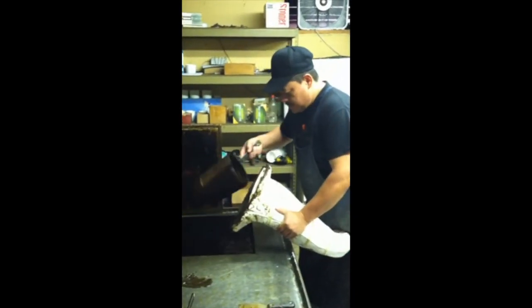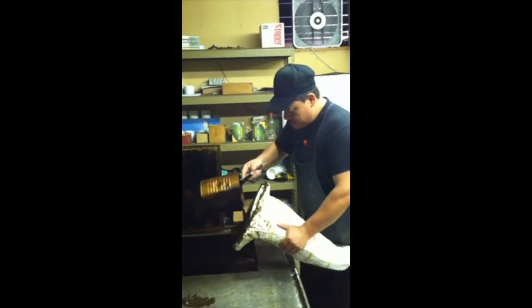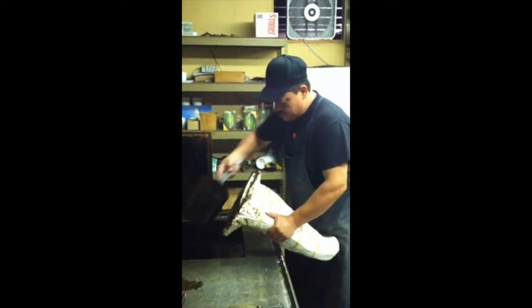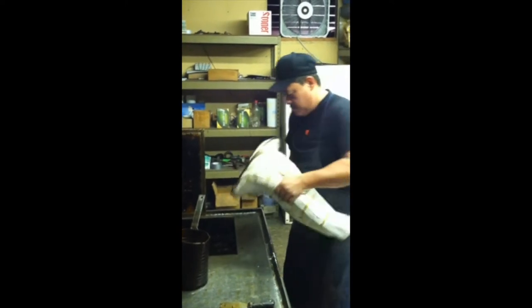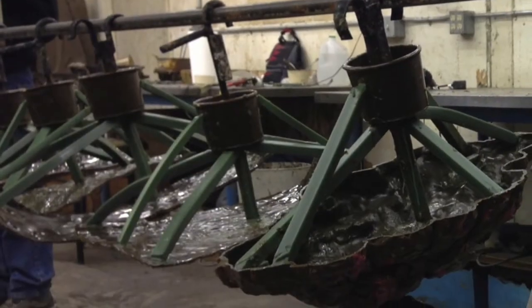The rubber mold is put back together and several wax layers are coated inside the rubber mold. The wax is then removed from the mold, cleaned up, and attached to sprues.